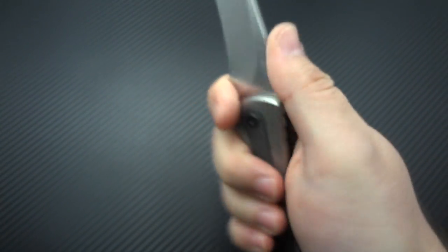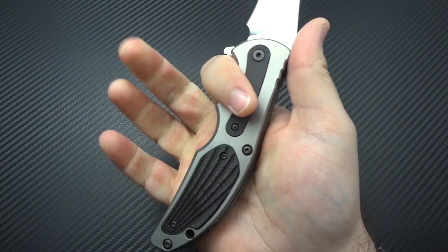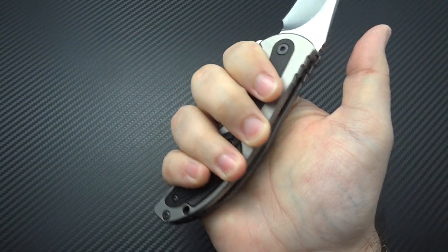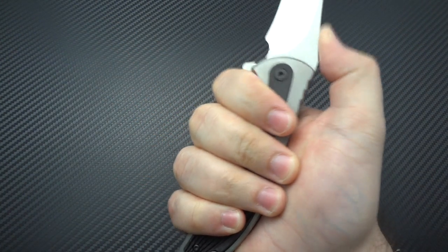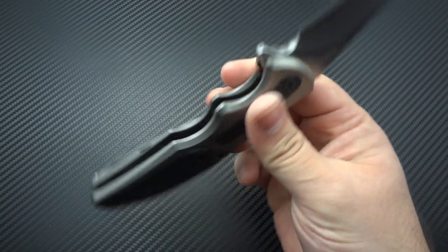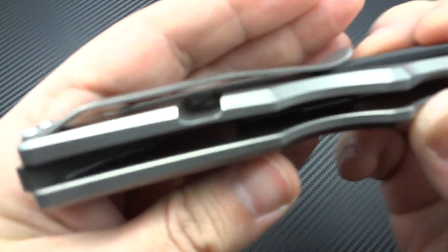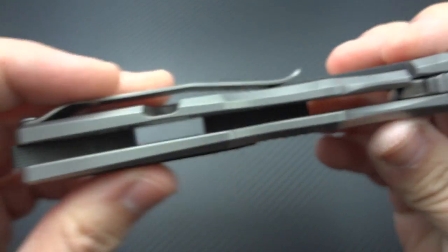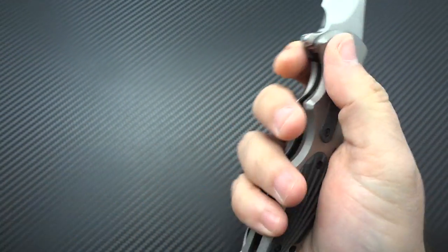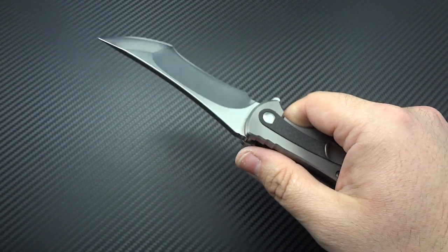Very comfortable in the hands — this thing, it's like it was melted into your hand. It's got a very small choil, so if you don't have really skinny fingers you are going to catch the sharpened back end of that edge. Two things surprise me: the ergonomics and the lightweightness. This is a big 8 and 3/4-inch overall knife in a titanium frame lock — you would expect it to be really, really heavy, but it's just not.